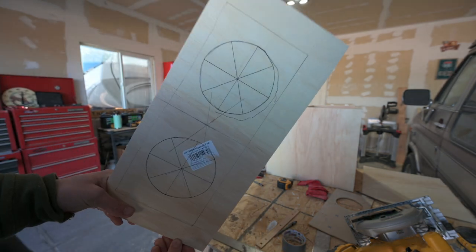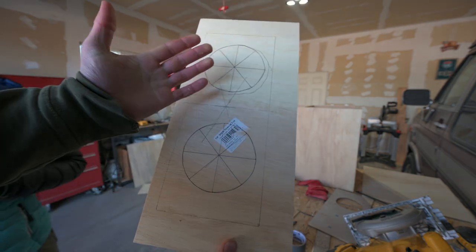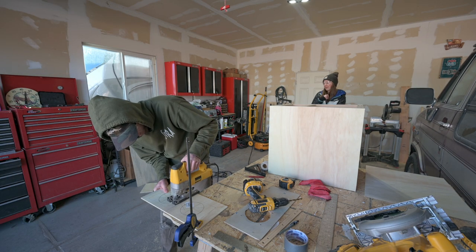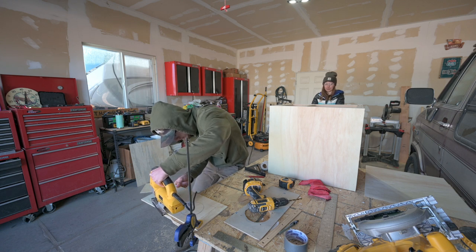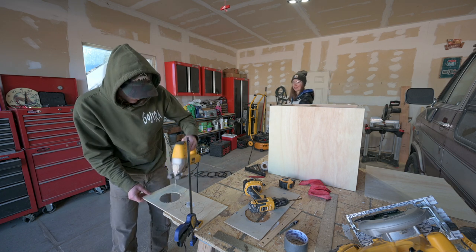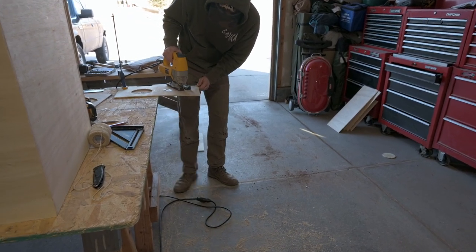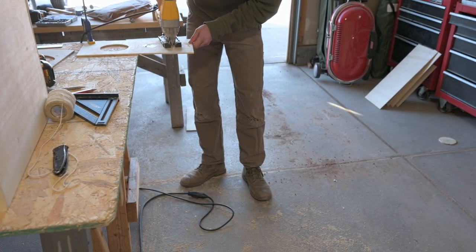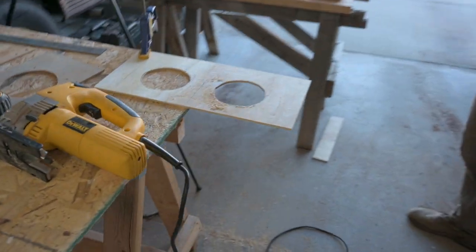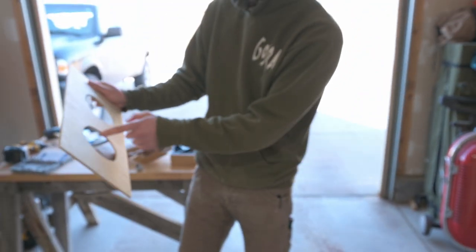These are the fan holes — this was Cade's first circle attempt. But look how he improved. They look nice — not too bad, a little jagged right there.